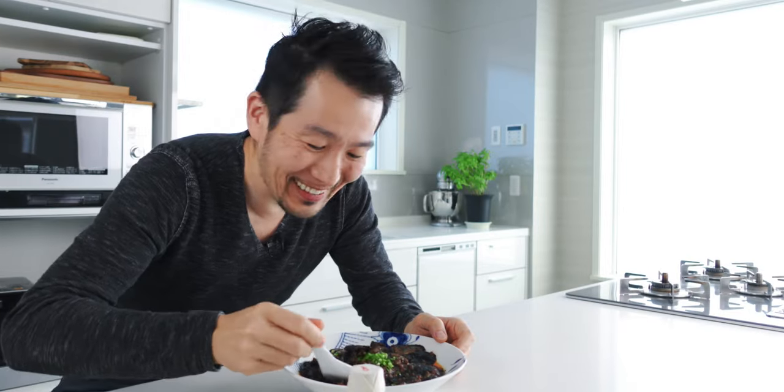Itadakimasu! It smells so good — it's super fragrant. The eggplant is super creamy and juicy and that savory meat sauce coats your mouth with tons of umami, and those spices and seasonings in the rayu add a ton of depth as well as a good amount of heat. You know what this needs? A bowl of rice. I'm gonna go pour the rest of this over a bowl of rice and have mabo nasu donburi for lunch.